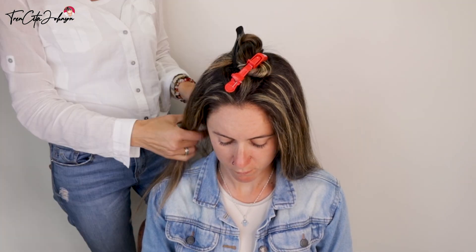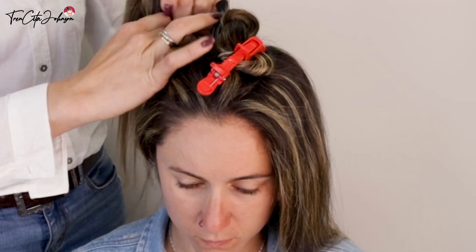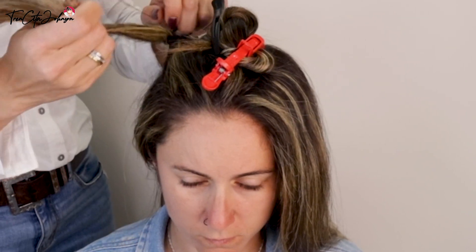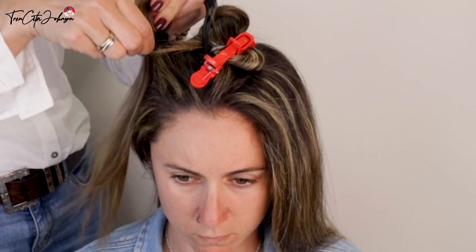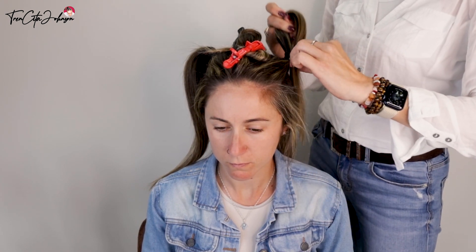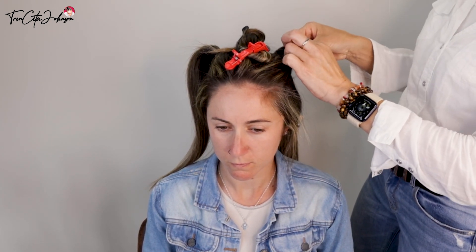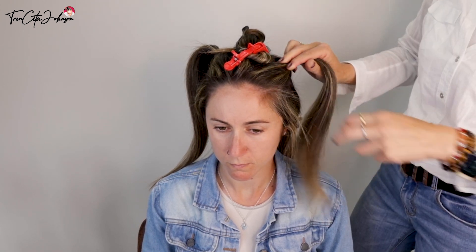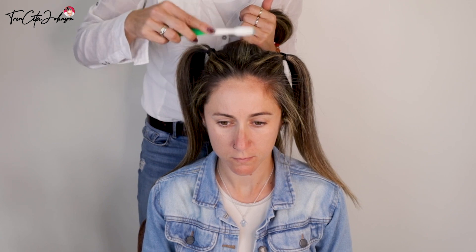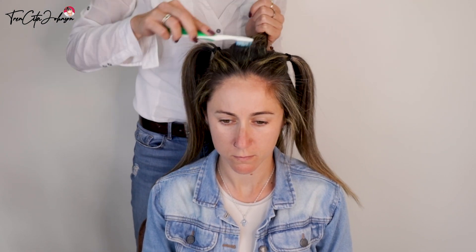Now do the same thing with the sides. Here I'm using hair ties because I want it to be tight by the side, so that when I start to braid the middle braid I do not have hairs in my way. This looks a bit strange but the result is what counts.